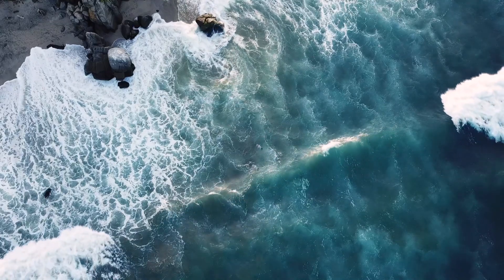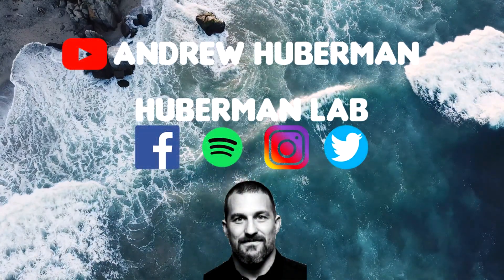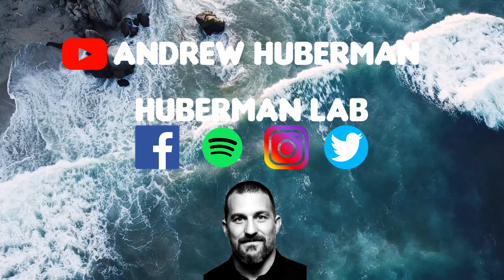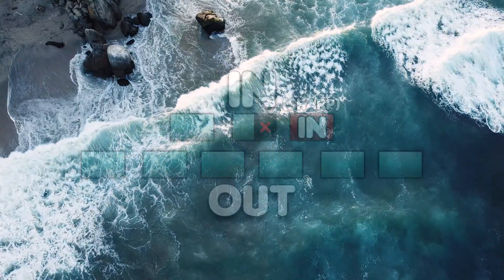Welcome to this guided breathing session based off of the work of Huberman Labs. Andrew Huberman is a renowned neuroscientist and professor of neurobiology and ophthalmology at Stanford. This is called the physiological sigh. His studies say that this is the most effective way to calm down and reduce stress quickly.